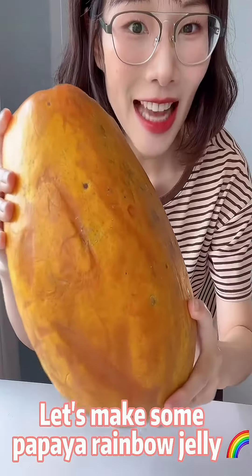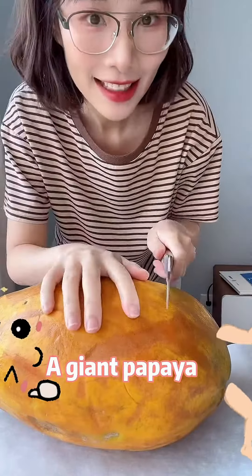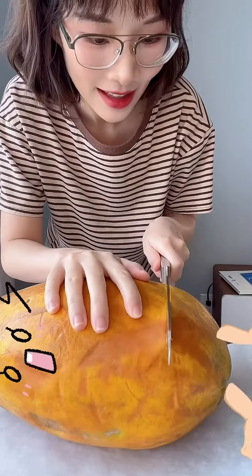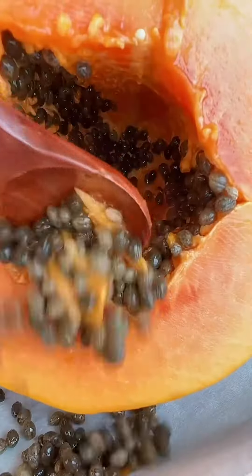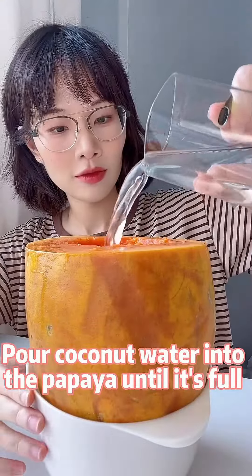Let's make some papaya rainbow jelly. A giant papaya — cut off its top, scoop out the seeds, and pour coconut water into the papaya until it's full.